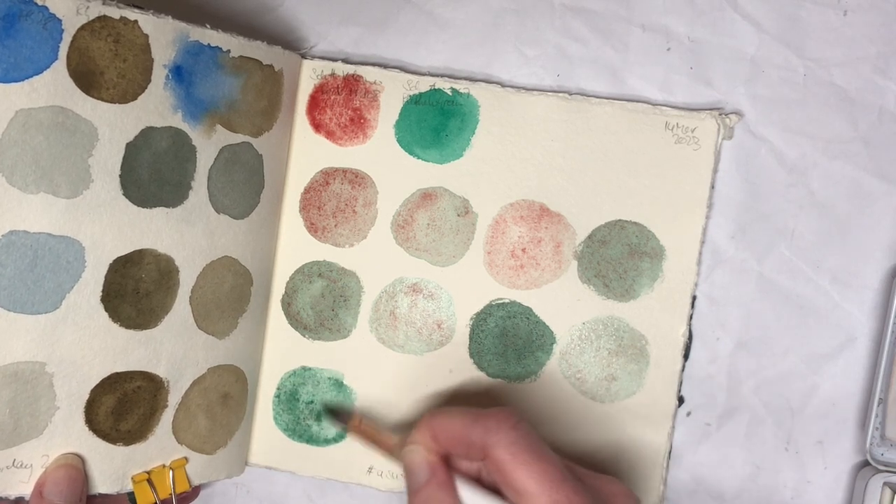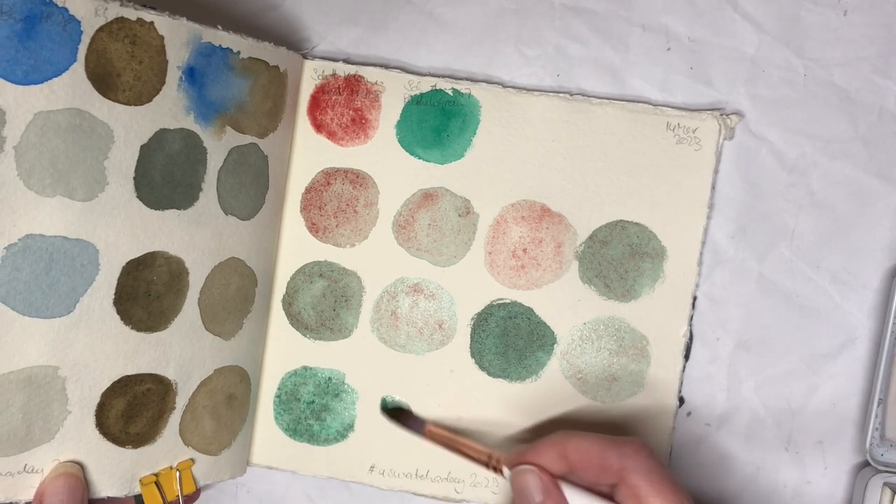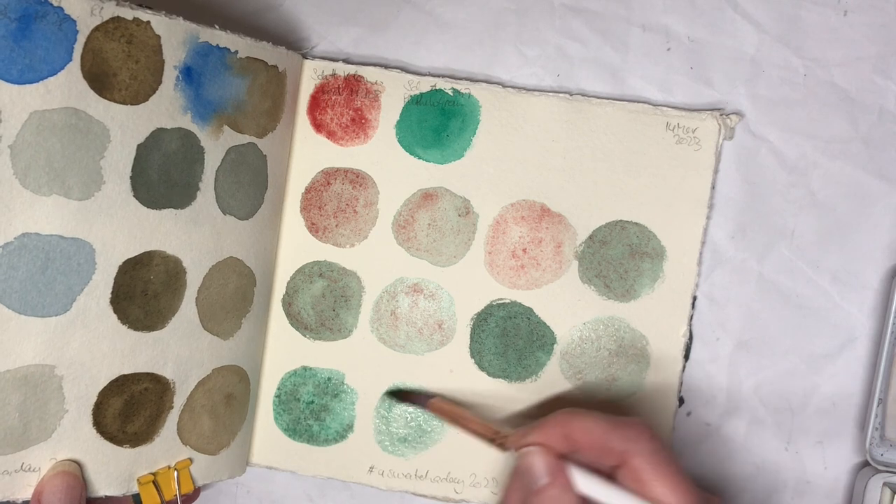I don't necessarily know what to do with these mixes. I think I added too much water and this is already a bit all over the place today — I'm sorry.